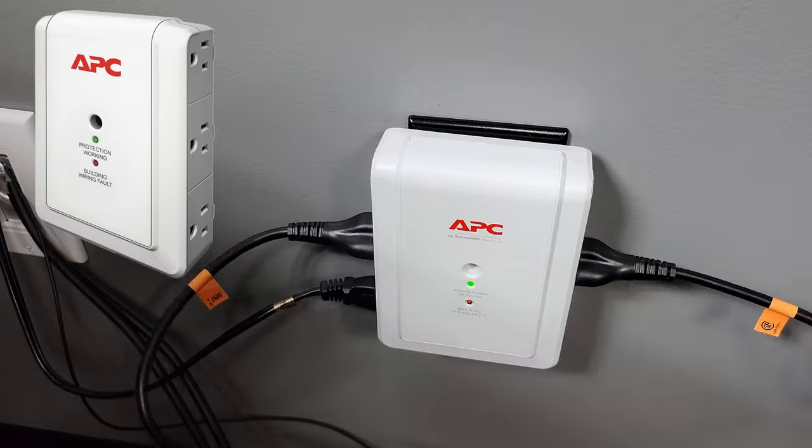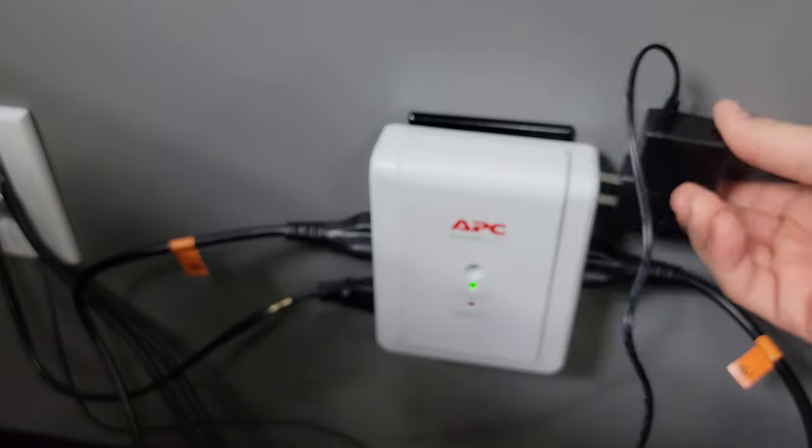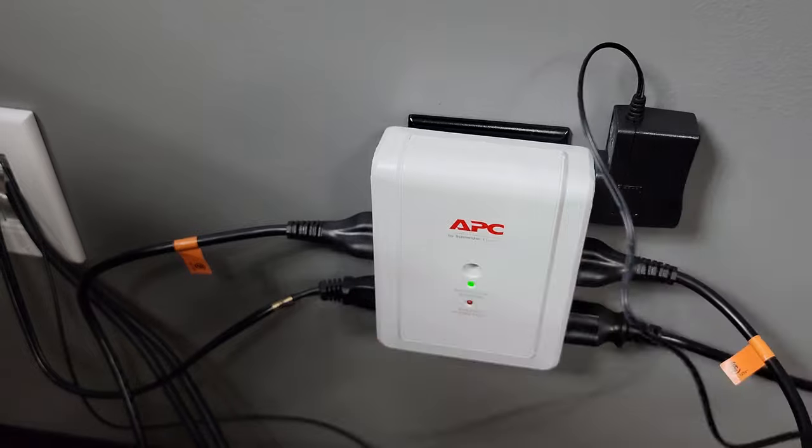I have links to the products mentioned in this video down in the description. I pre-ran all the power cables to make setup easier.